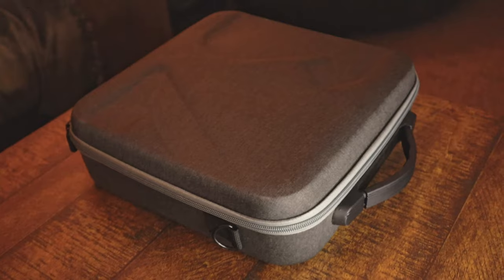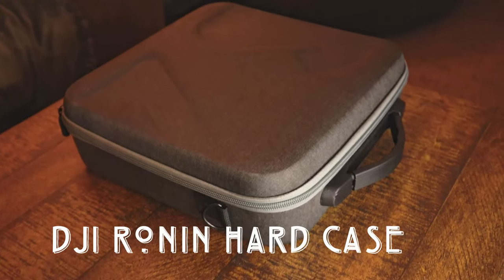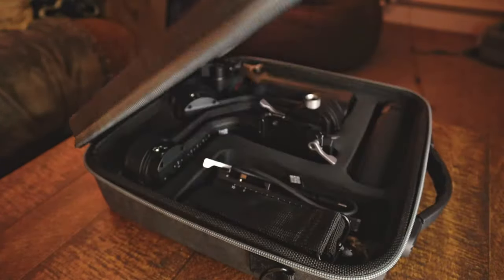The DJI Ronin SC2 will set you back about $500, so it's a little pricey for a gimbal, and there is a pretty huge learning curve. There are tons of YouTube tutorials and resources where I learned a lot of different tips and tricks. I also picked up a hard traveling case for my gimbal, so if I'm on the go I can just throw it in the case and not worry about it getting damaged. The case is about $30 off Amazon.